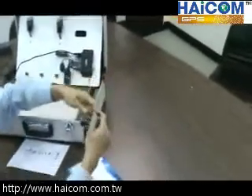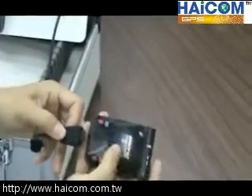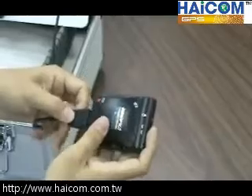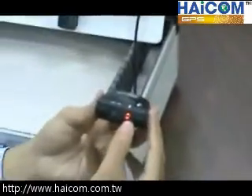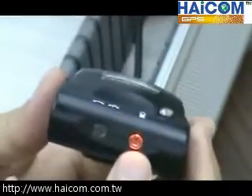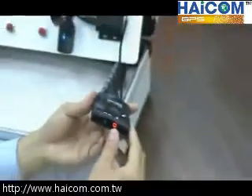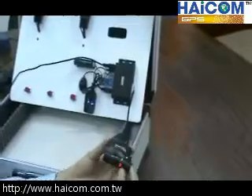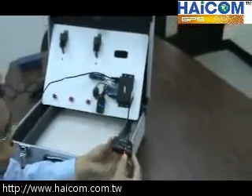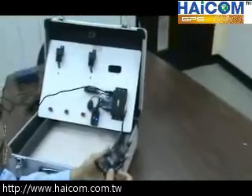Now I connect the data cable from the back of the 601. As soon as I connect, the orange light will turn on and stay on, meaning the battery inside is charging. If the battery is fully charged, this light will turn into a green light.